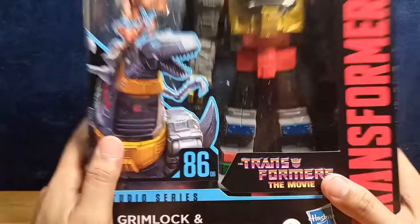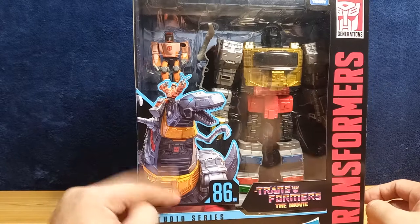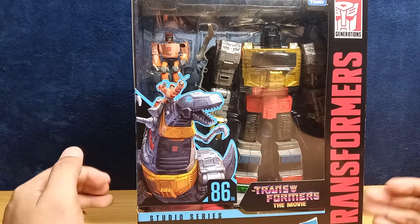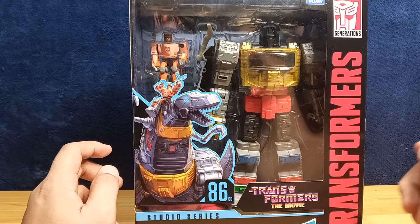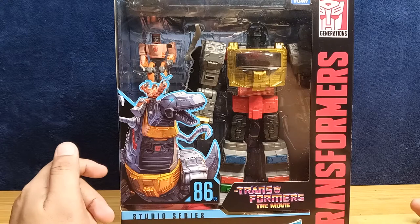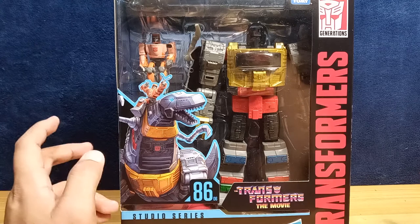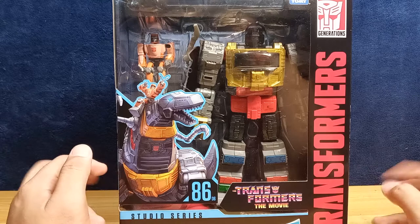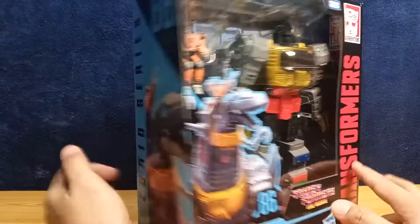It does look a bit chunky. The packaging has that G1 figure and it looks exactly like Grimlock. This figure is what I suppose everyone was expecting the Power of the Primes version to be, except what we got was a combiner and a quite small Voyager class. So this leader class version of G1 Grimlock is right up the alley of anyone looking for an affordable — and I say that loosely — Grimlock to fill their collection.